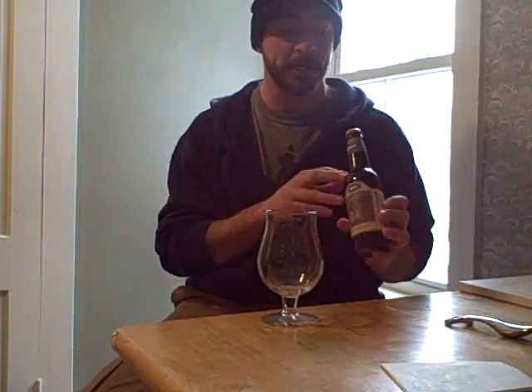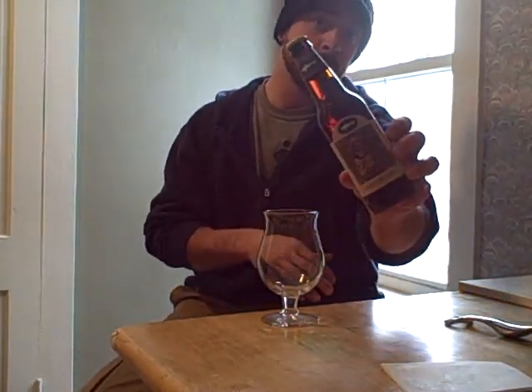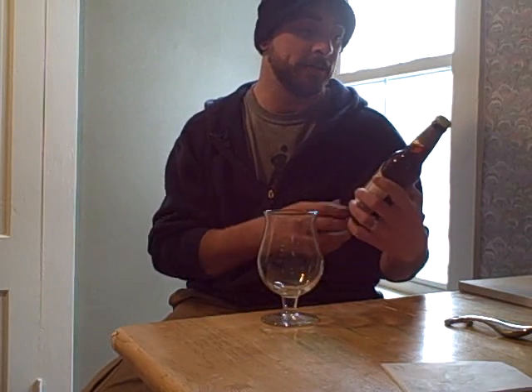We're checking out a barley wine this time. This is Dogfish Head's Old School Barley Wine. I've never had it before. It is an older bottle — the dating is November 21st of 2008, so it's got just over about two years on it.